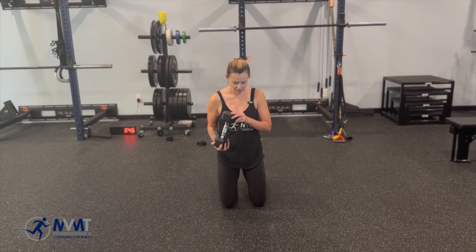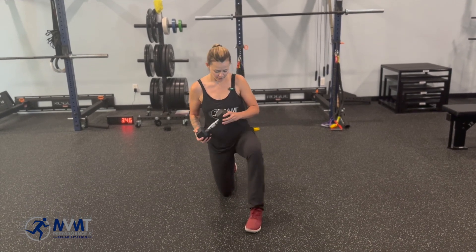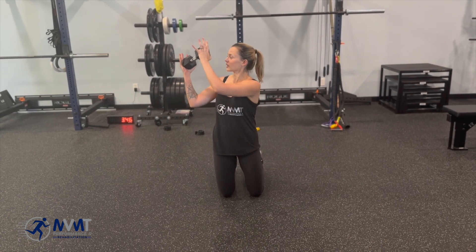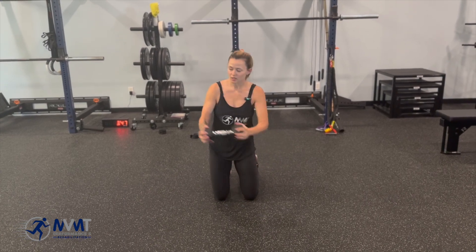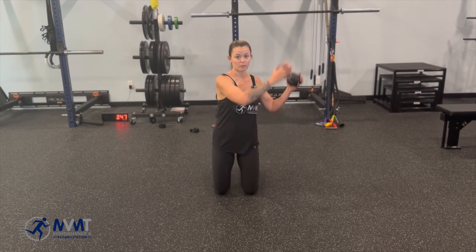We're going to do kettlebell or dumbbell chops and lifts. It's going to be harder with both knees on the ground — that's tall kneeling. You're going to bring the dumbbell or kettlebell up towards your shoulder, take a look at your hands as you go, and bring it down across your body. So you're going from your shoulder down, chopping and lifting, doing that on both sides.